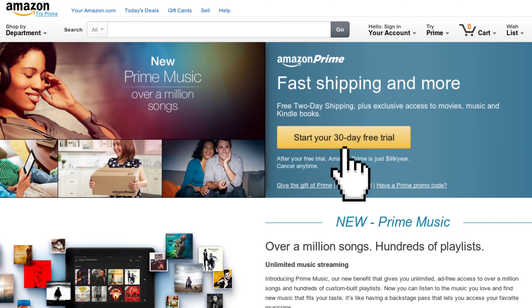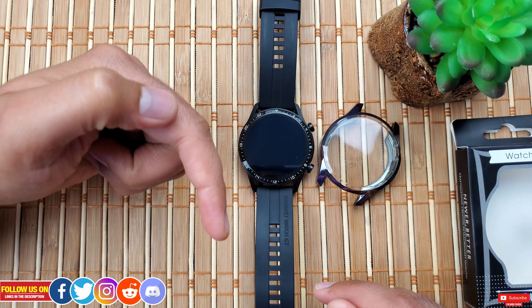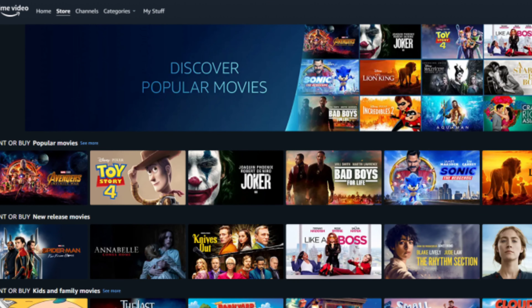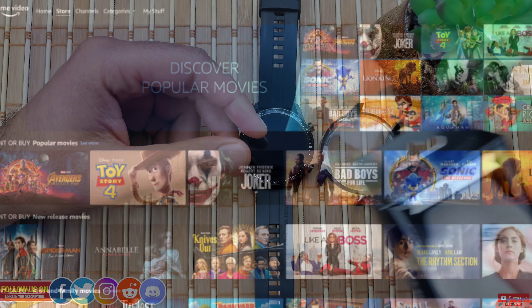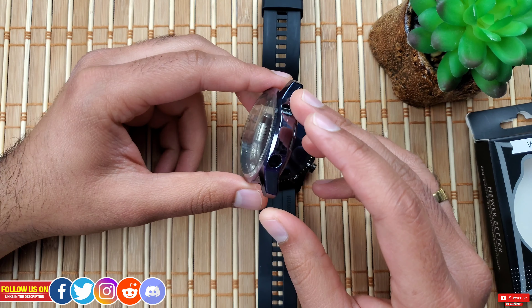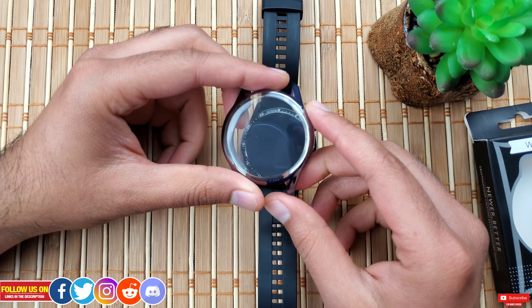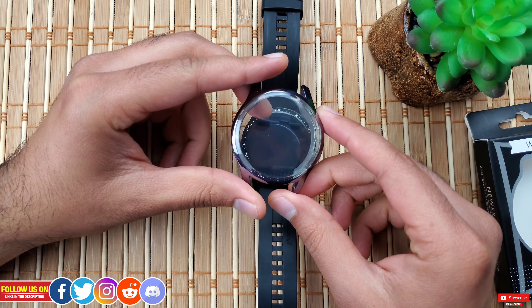In case you haven't tried Prime, you're missing out. Check out the link in the description to try Amazon Prime for absolutely no charge, which includes free shipping and free services like Prime Video, Prime Music, and much more. You'll also find the link to get this particular case in the description.